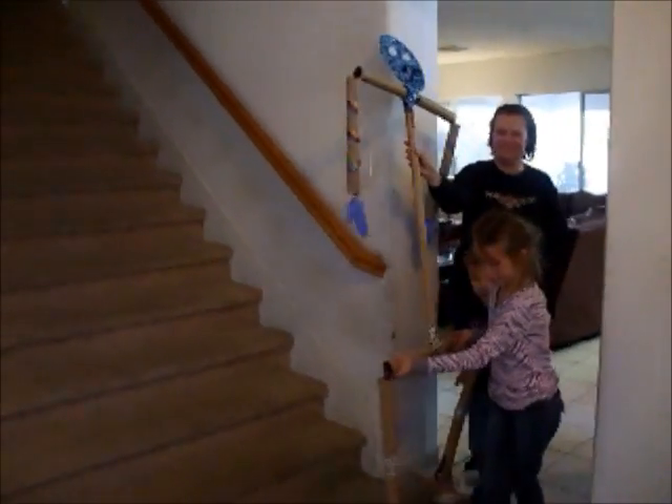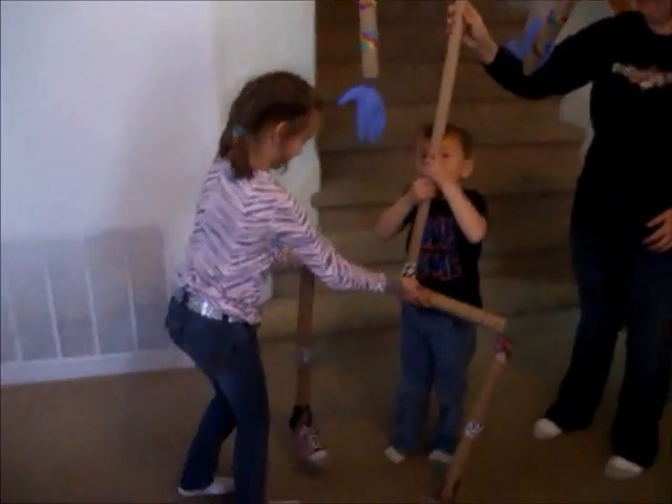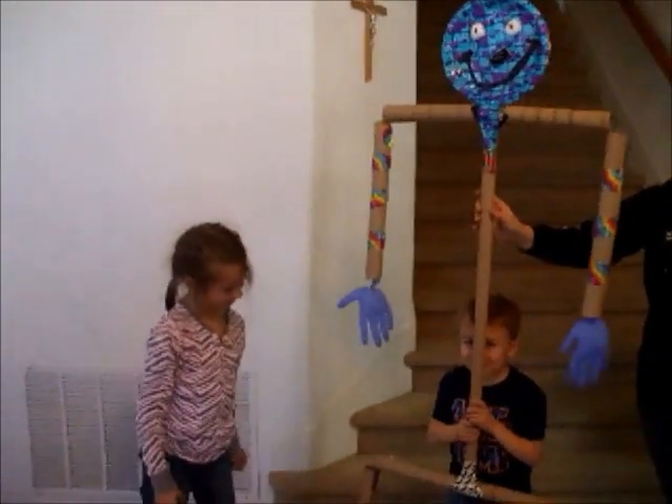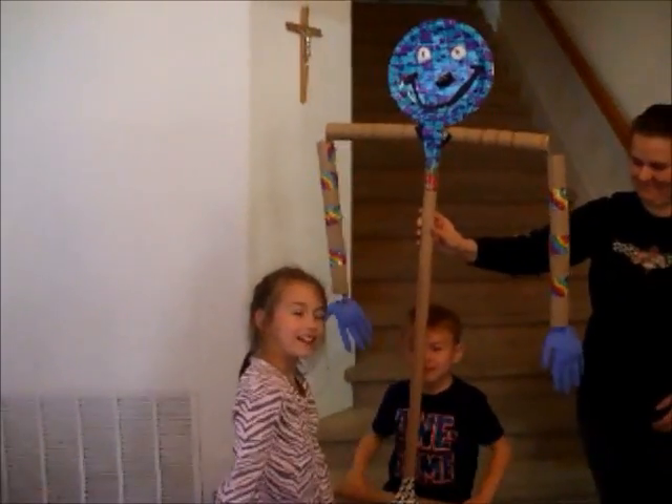And here comes Plato's sister named Plaiko. Awesome. She even has shoes. Good job, guys. I'm the face. Nice job. Wow. Cool.